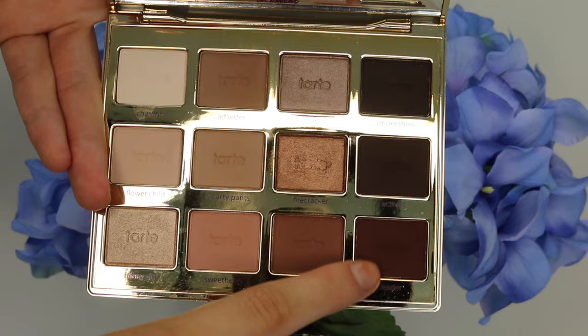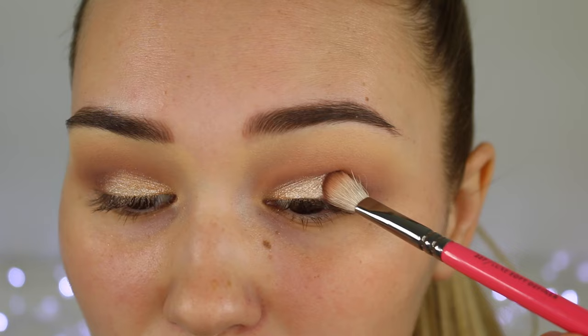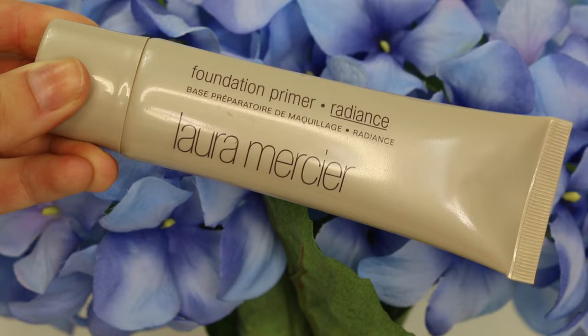Next I'm taking this nice deep dark brown plummy shade and packing it on the outer third of my eye just to make it more smoky. And of course, cleaning up that eyeshadow with a Q-tip.